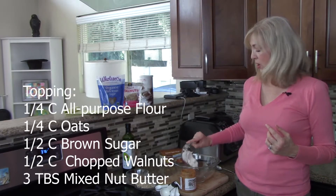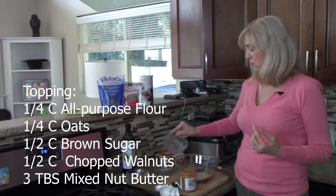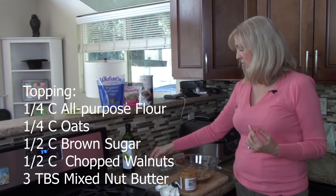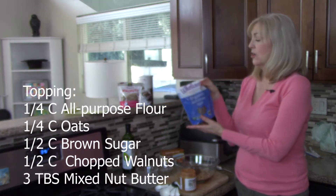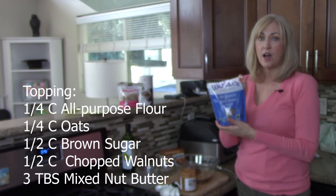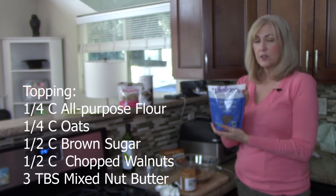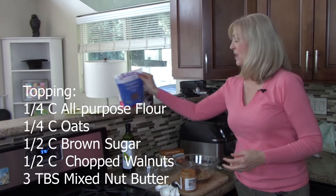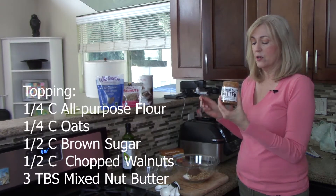The topping is the best part because it makes it more dessert-like — great whether you want a sweeter side dish or an actual dessert. I've got a quarter cup of all-purpose flour, a quarter cup of oats, half a cup of walnuts, and half a cup of brown sugar. This is Healthy Humane Living, so I went with fair trade sugar — it costs a little more, but that means the workers and farmers are paid fairly.